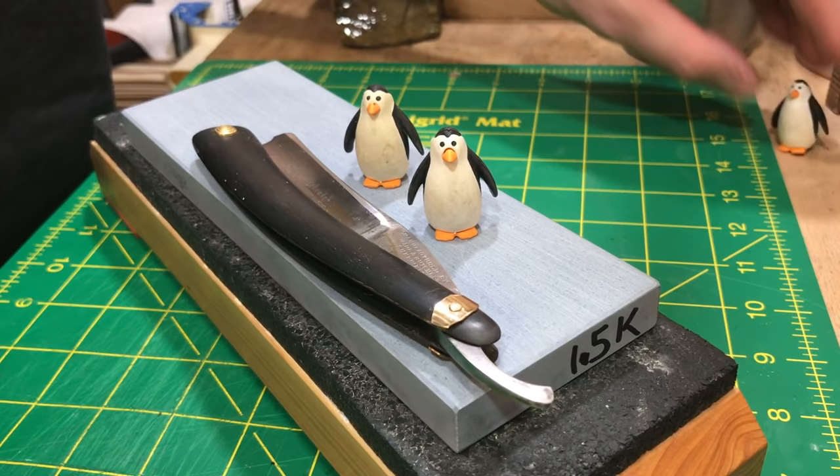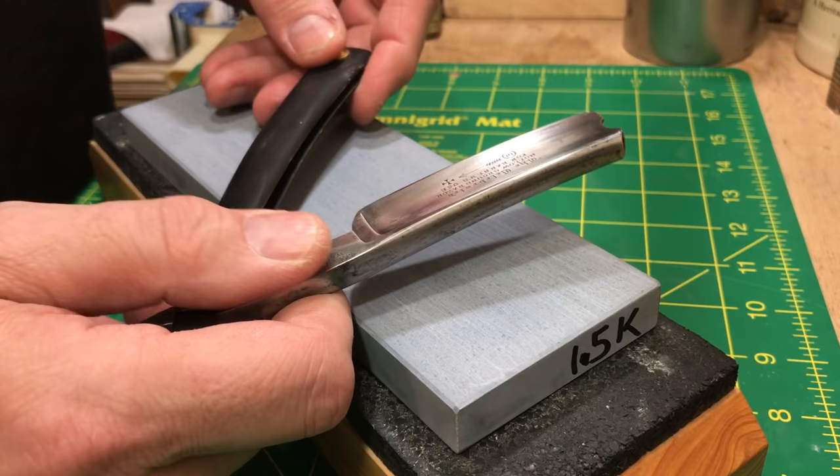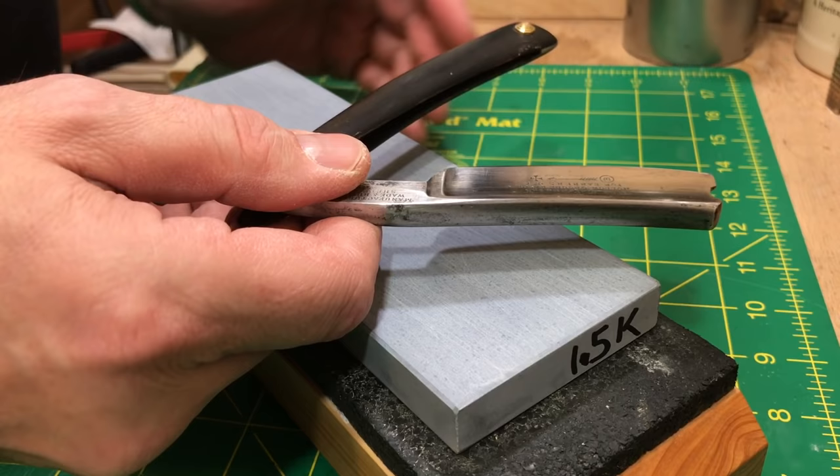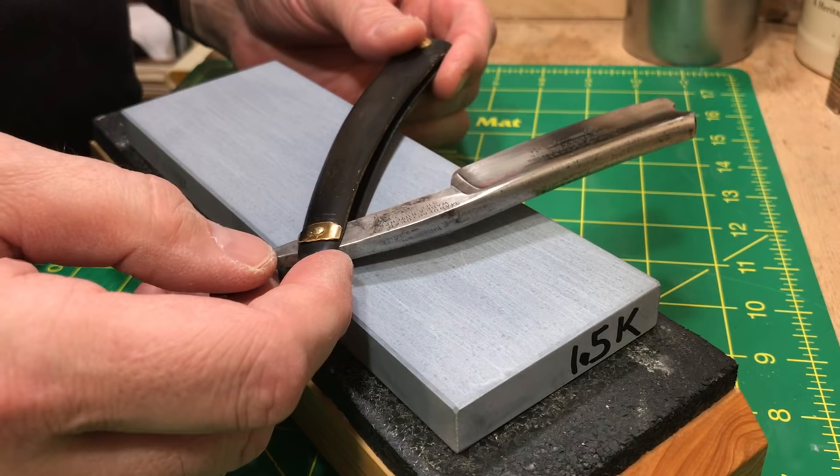Here we are back with this Wade and Butcher and my trusty penguins, little mascots. Here's the razor — we did a little bit of a restoration on this baby and I want to get it shaving. I have razors all over the place and I'm not really pressed to do this, so that's why it's still here a good amount of time after I got it all together.